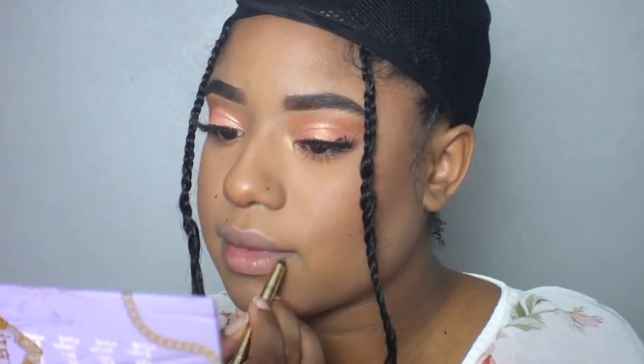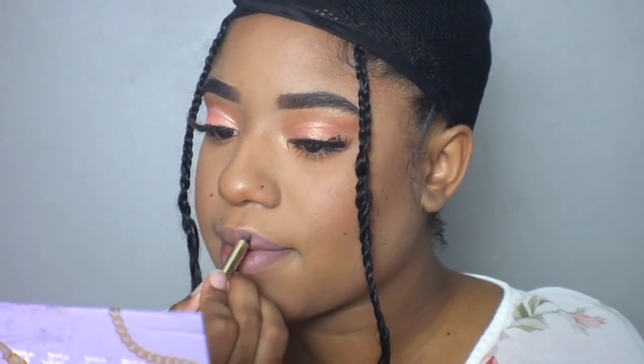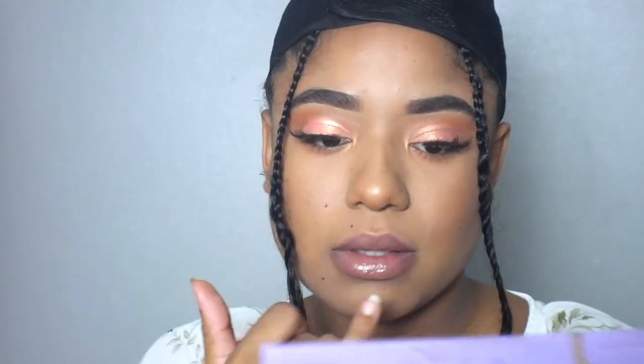I'm just going to do a short voiceover for this section because it totally started raining outside. I'm going in here with a lip pencil — it's a kind of pinky mauve color — but you'll see I end up changing this to a more neutral brown because I didn't think the pinky pencil and lip gloss were going well with the peachy tone of the look. These lip glosses are actually a project I am working on, so stay tuned for more info, but let me know if you like the shades down in the comments.